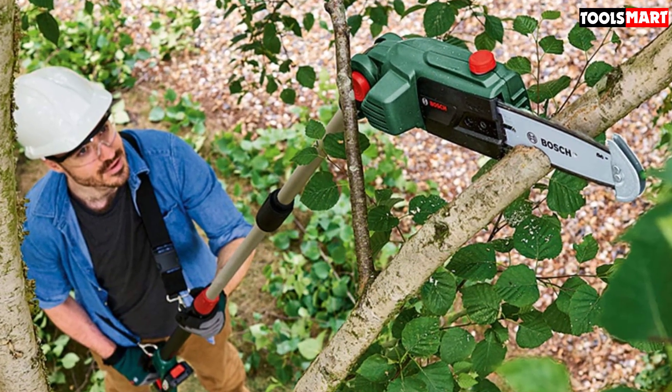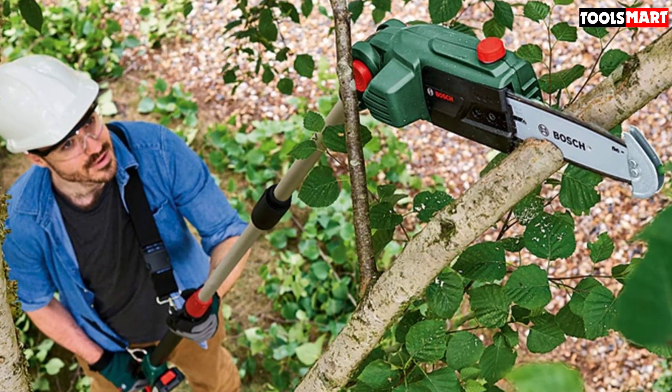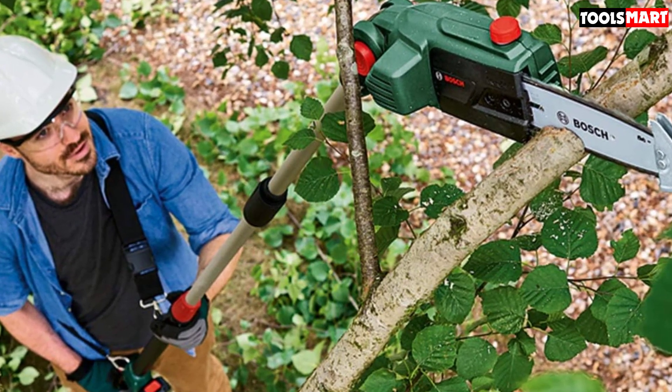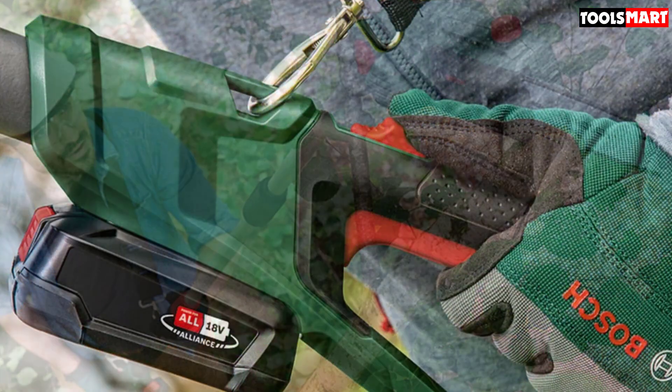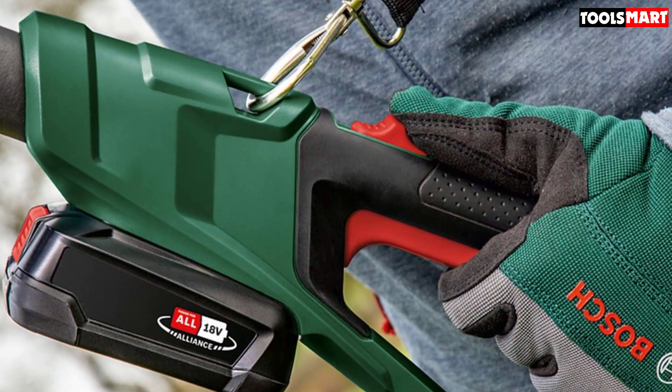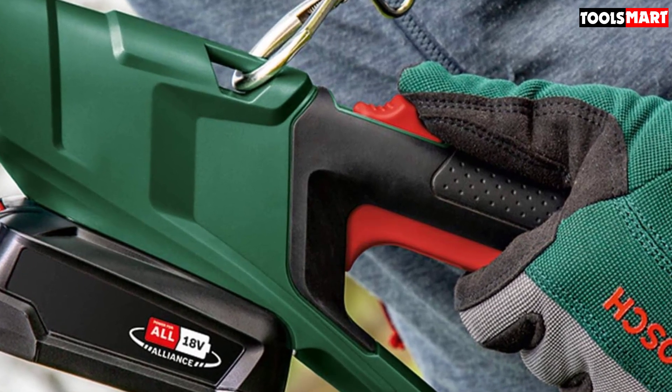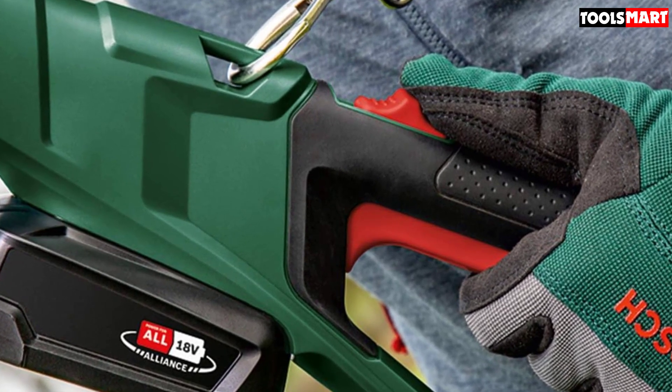Some of the pole saws that I tested took a while to assemble, but this one was the fastest to put together, taking less than five minutes, since the chain and blade are already attached to the machine. All you need to do is click the two poles together, tighten the blade, and fill the machine up with oil. You don't need any extra tools to get this pole saw going — Bosch has given you everything you'll need in the box.